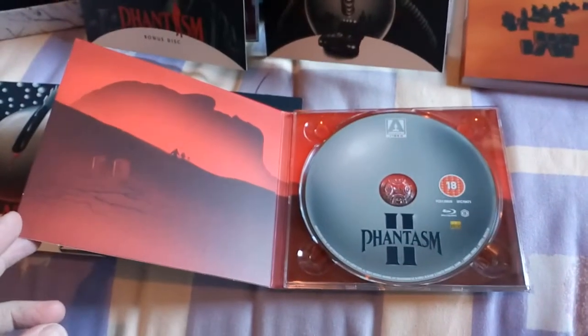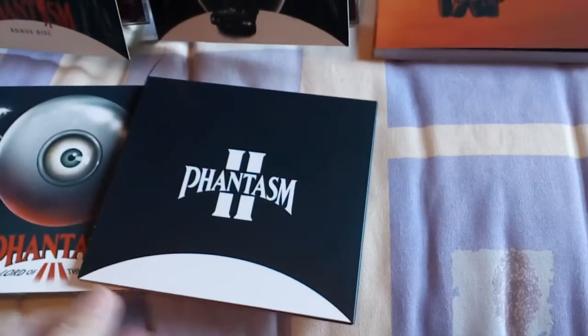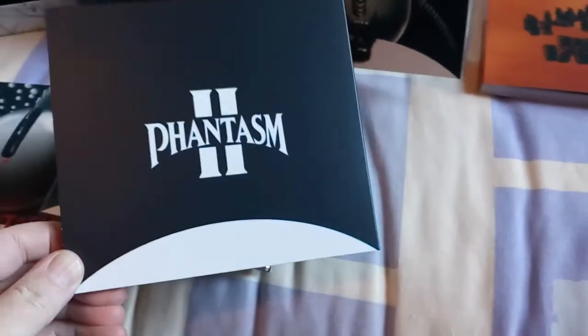The inside is exactly the same as one — I think they're all the same. Nothing too spectacular, just going to quickly go through them. Nothing too spectacular there. I'll put that one to the side.